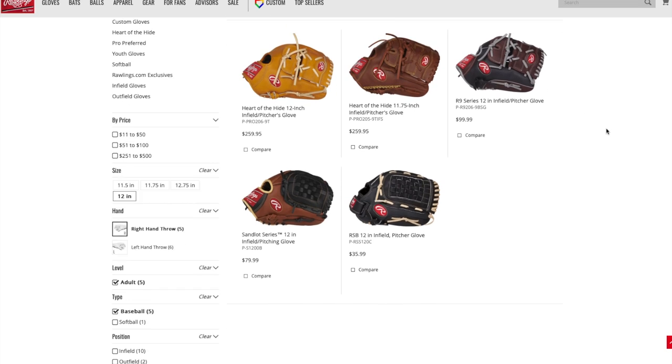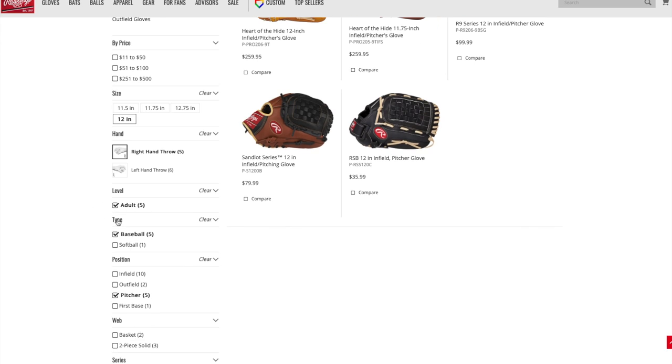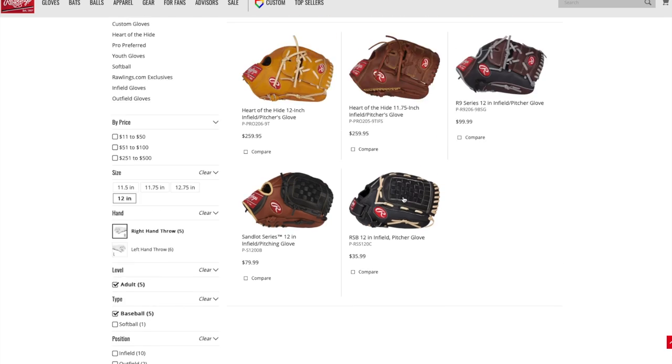I went over to the Rawlings website and on the left-hand side I narrowed it down the same way — 12 inch, right-handed, adult, and pitcher. Again, you can see pretty much the same characteristics. Some have closed webbing, though a couple have split webbing with leather laces that leave some open gaps — as a pitcher, I probably wouldn't get that type because of those open areas. But the others have fully enclosed webbing, and some look like they may have a finger placement option as well.